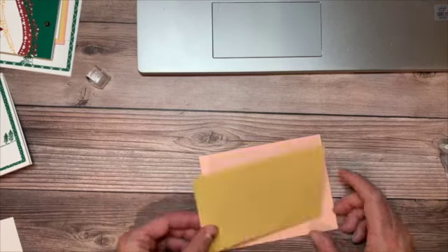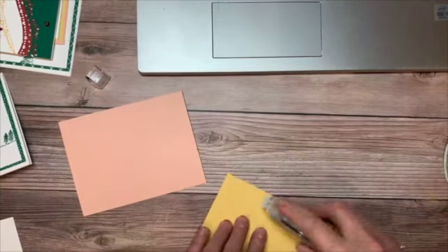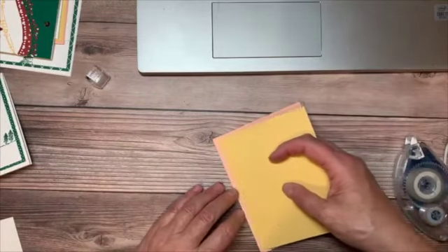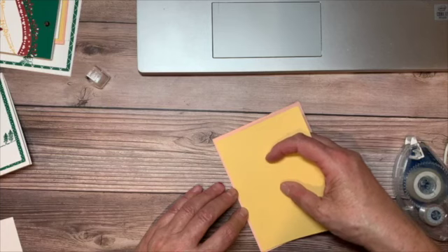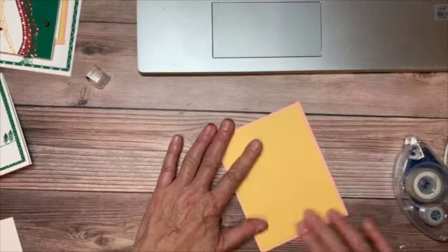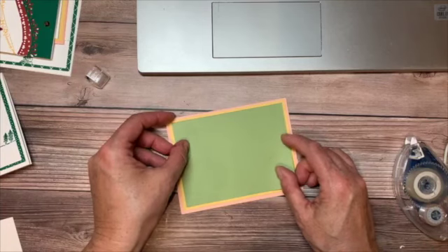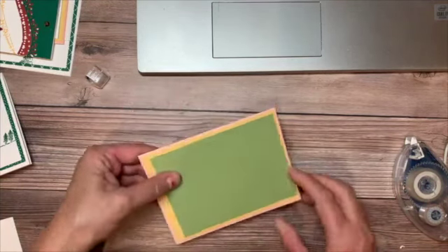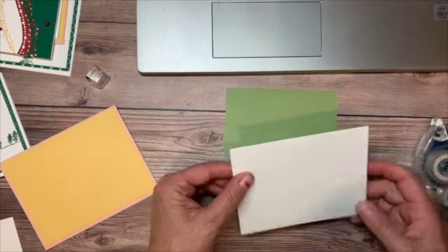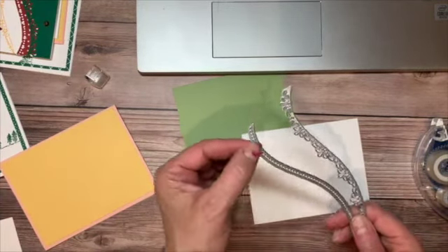Now I've taken a piece of So Saffron — this is five and a quarter by four — and we're going to put that down on our card base. We're going to have a lot of layers working here. I was thinking about spring birthdays, Mother's Day, and all the wonderful things we could do with spring when warmer weather comes. I have a piece of Pear Pizzazz that is five by three and three quarters that we're going to layer on, but first we're going to add some whisper white pieces that I cut using two dies from the Curvy die set.